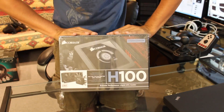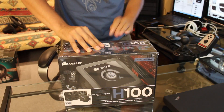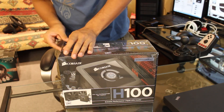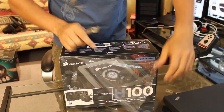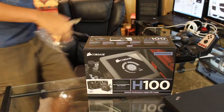All right guys, so the long-awaited Corsair H100 just came out. I just got it in my hands and let's crack this open and not waste any time here. So I got my beer bottle opener, actually, because I lost my knife. But it's all good — everything works.